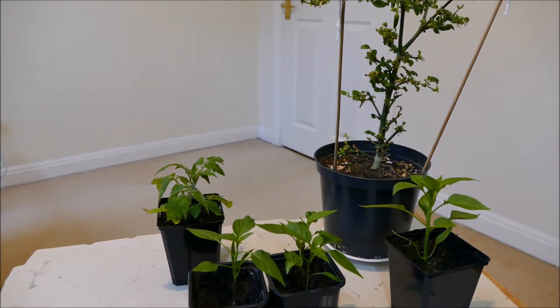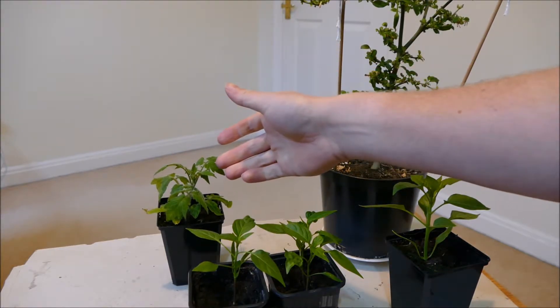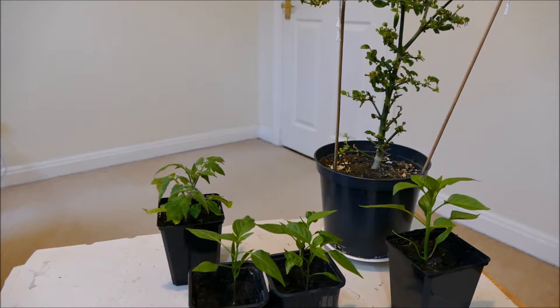Hello and welcome to Gardening at 58 North. In this video I'd like to give you guys an update of my chilli plants, and I'm also going to include a new plant which is my tomato plant. I gave you an update just a few weeks ago, but because I've got some new plants and because these two need separating, I'm going to do another update video.